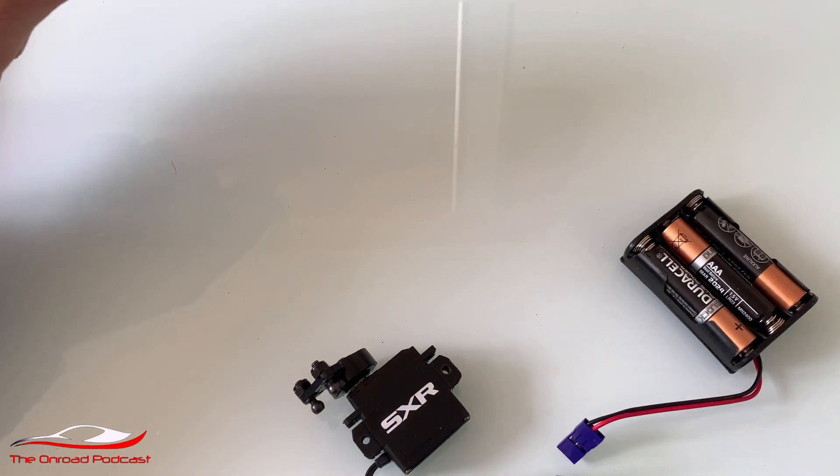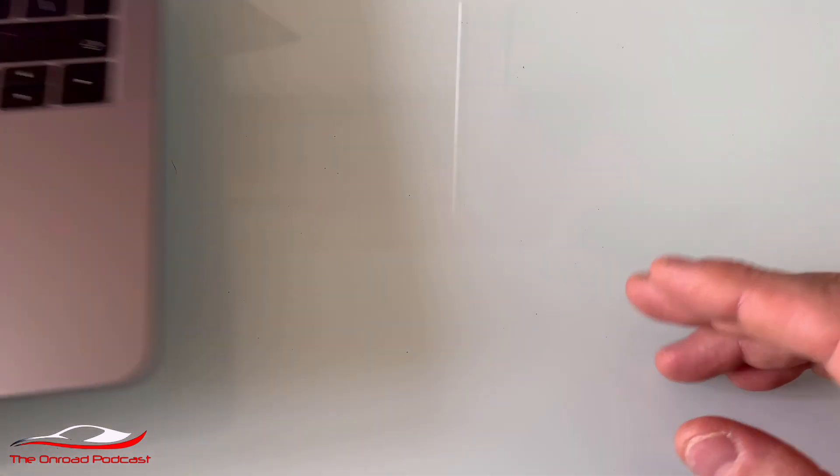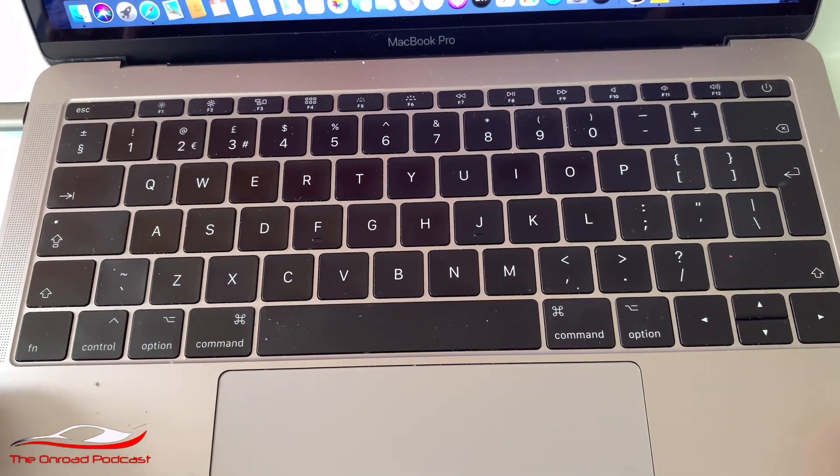So I'm going to set aside the box, the battery box, the servo, and the SD card. I'm going to bring in my laptop and show you how this is going to play out.